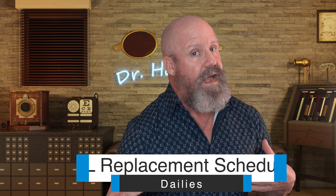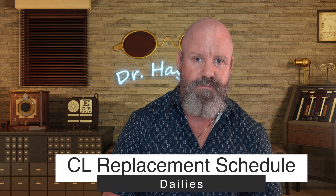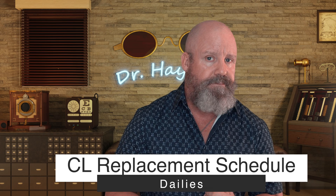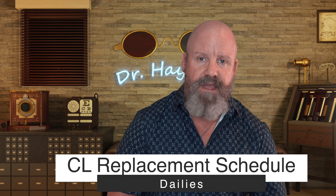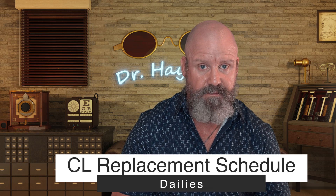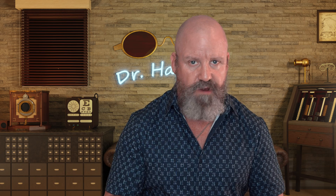Now, how often should you replace your lenses? Some people put their contacts in the morning, take them out at night, and toss them. If you told me that was going to happen 28 years ago when I started practicing, I wouldn't have believed you. But the dailies have really taken hold for many reasons — they tend to be more comfortable, manufacturers are putting much more technology into the newer dailies, and they're great if you have any type of allergies. They're also so much more convenient. You don't have to lug around a case and a bottle of solution or worry about traveling on a plane with a big bottle you can't take. Dailies make it much easier.